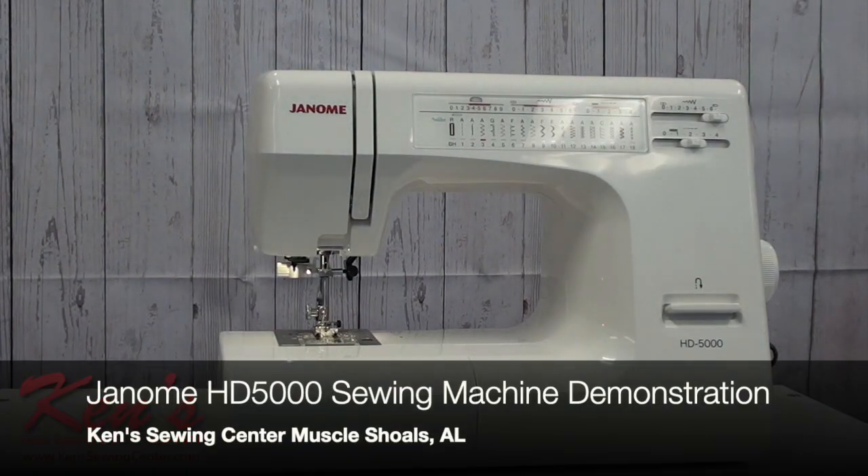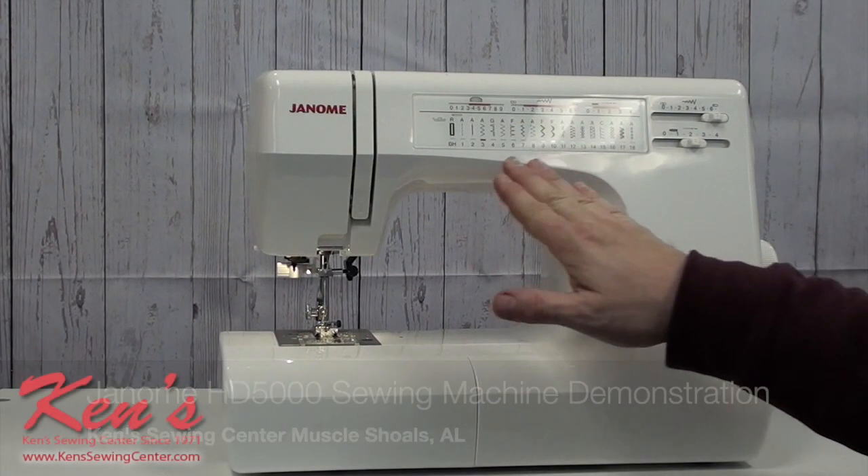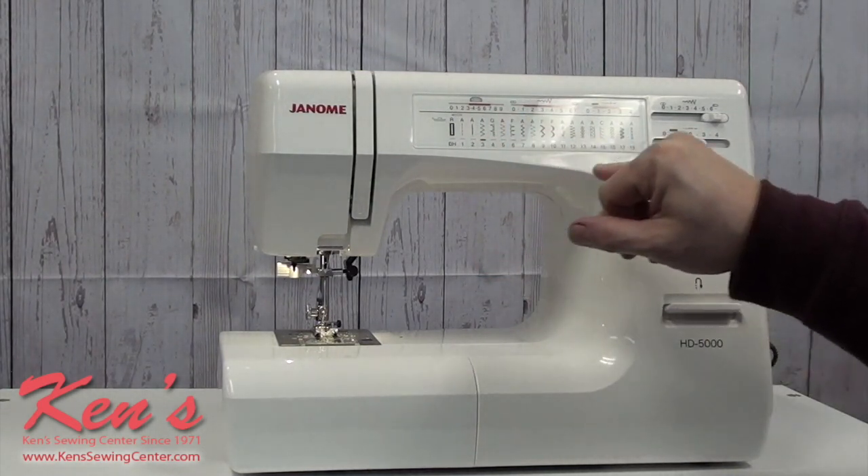Hey everybody, I want to talk to you today about the Janome HD 5000. The HD stands for heavy duty, and the 5000 will give us quite a few controls of knowing what setting we need to have our machine on for the stitch that we're doing.